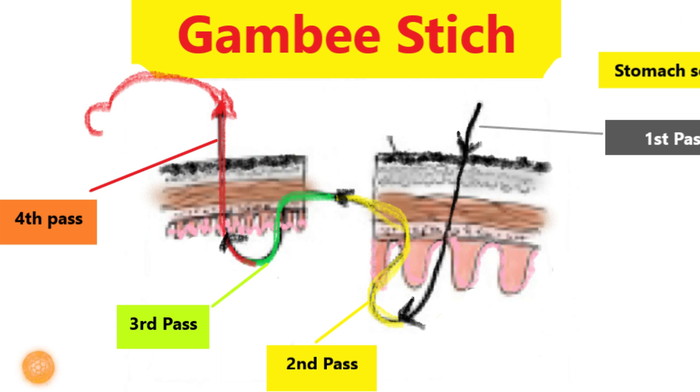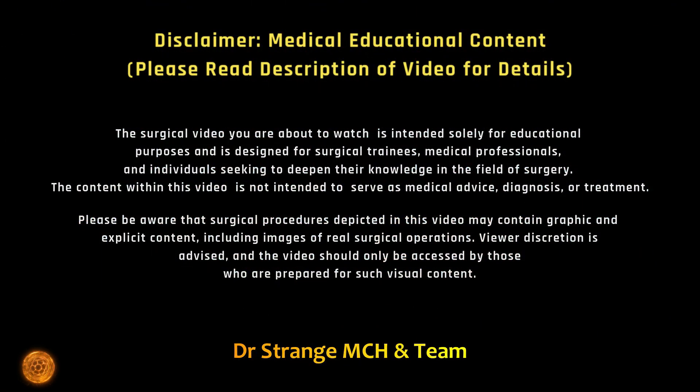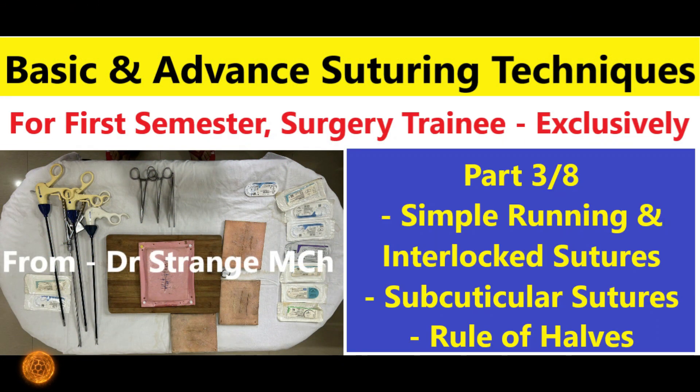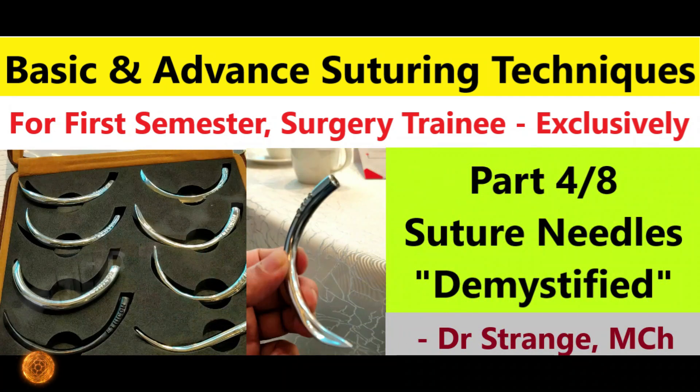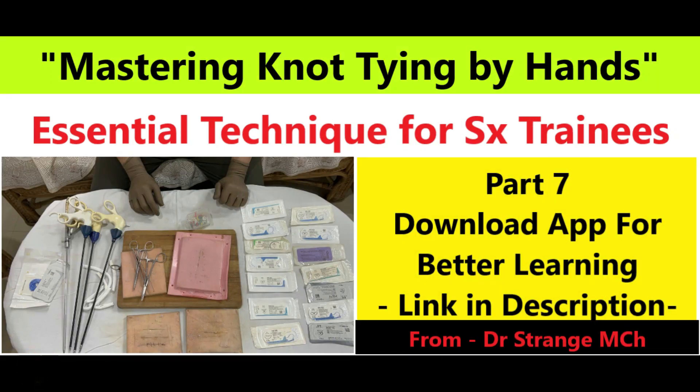The Gambee stitch, known for its versatility and strength, is a fundamental skill for any surgeon. Whether you are a seasoned surgeon looking to enhance your skills or just beginning to explore the intricacies of suturing, you are in the right place. Remember to hit that subscribe button and ring the notification bell so you never miss an episode of our comprehensive suturing course.